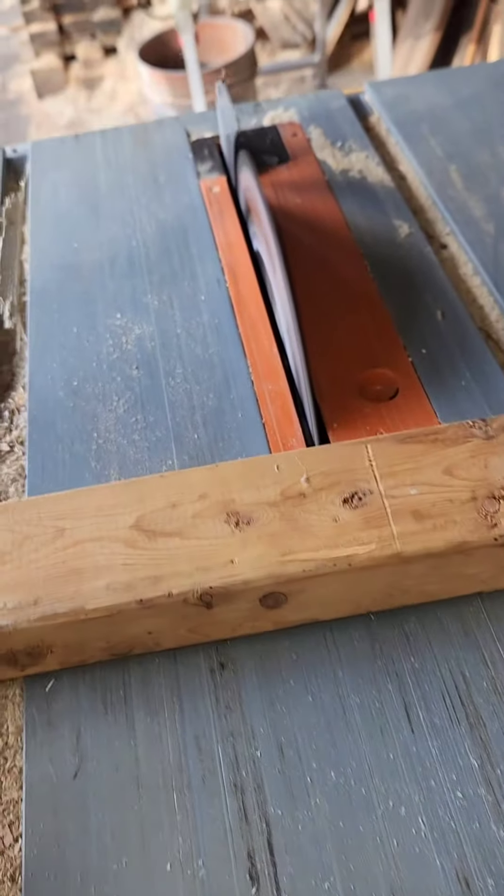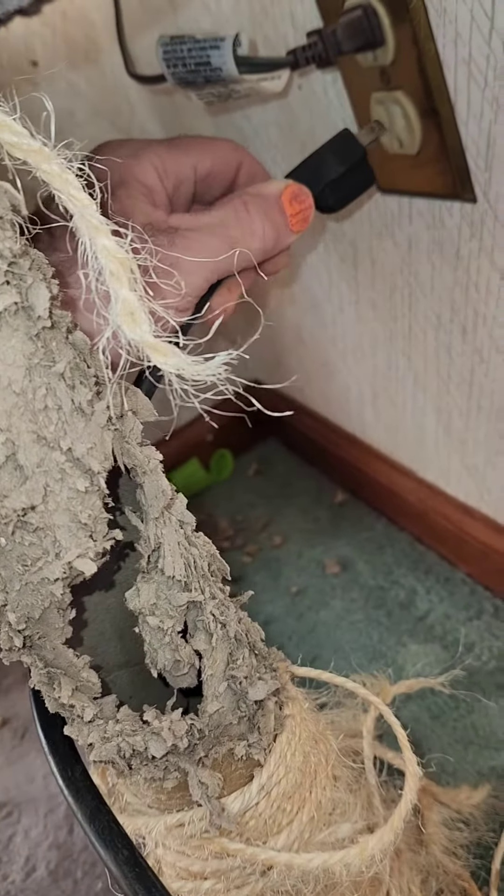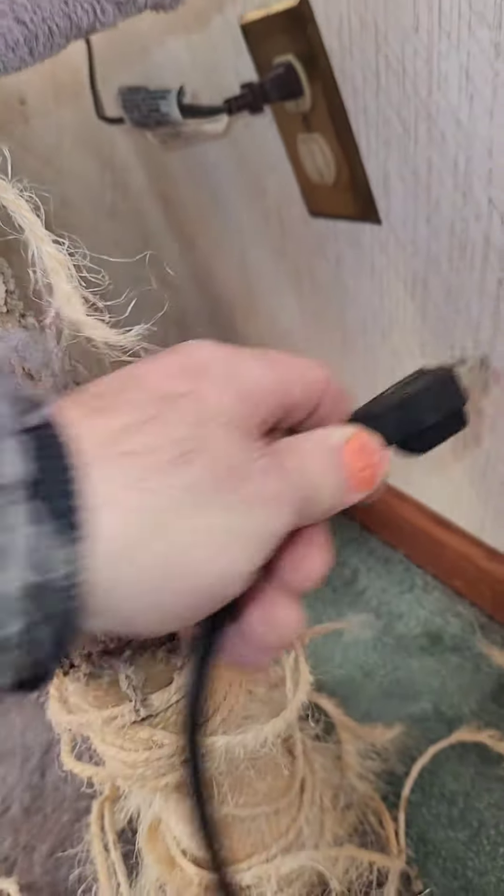Who needs a miter gauge? Or a sled? I don't need an extension cord. I can figure this out. I'm a grown up.